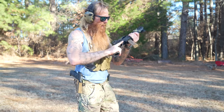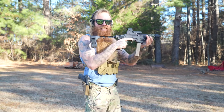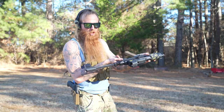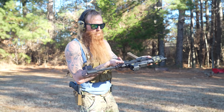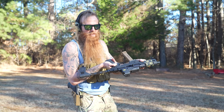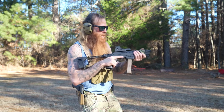If we fold that brace out, man, this thing is just a beast. One of the big downfalls though — every time I shoulder this weapon, I'm reaching up to try to manipulate the safety right where it would be on an AR-15. That's one thing I don't like about the PC Charger.